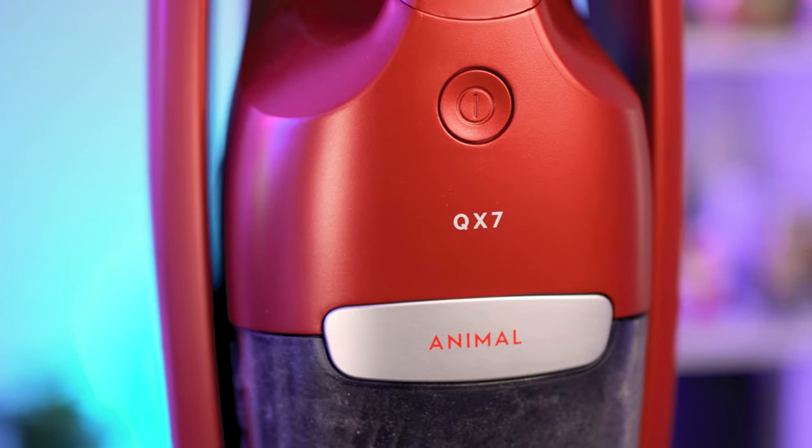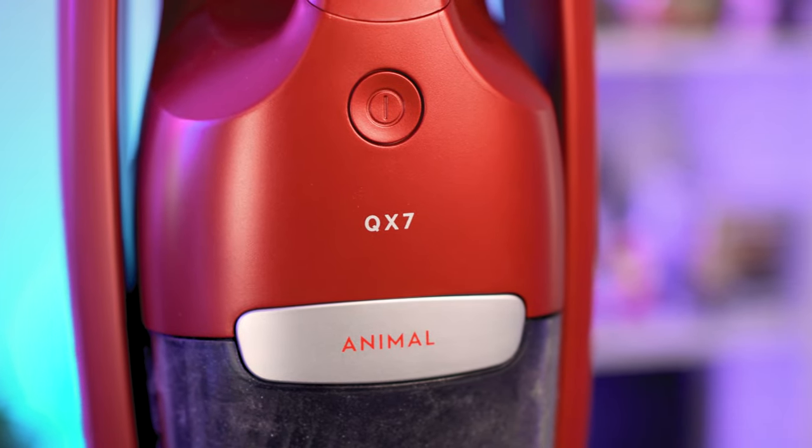Secondly, when you pull the handheld vacuum from the body, it remains locked to the power level you set the motor to. However, if you turn the handheld off and on again, it auto-sets itself to the most powerful suction until you place it back into the body and regain control using the handle buttons.